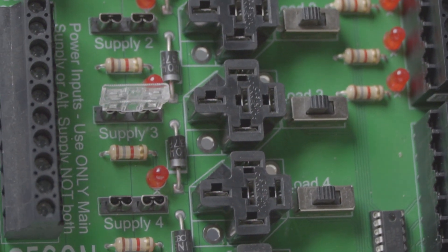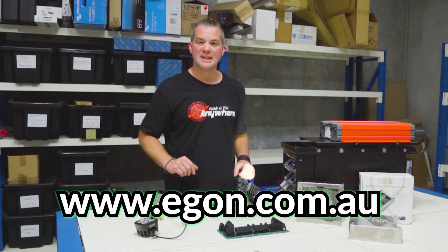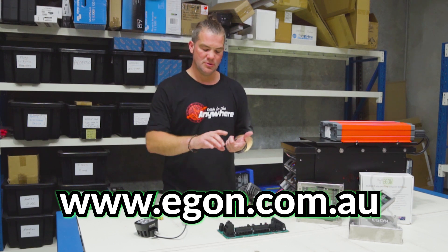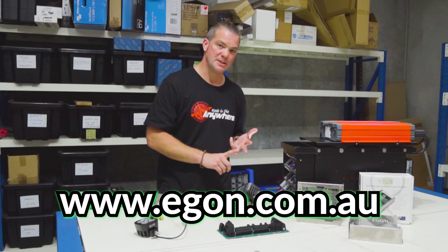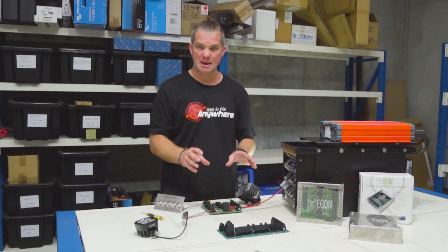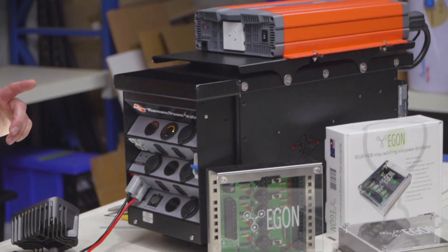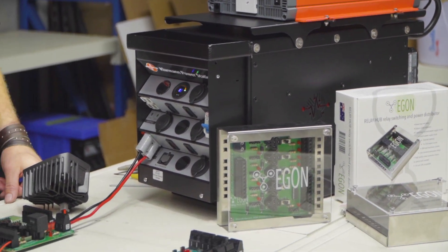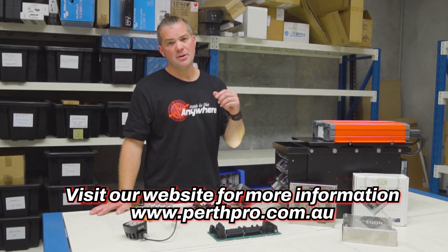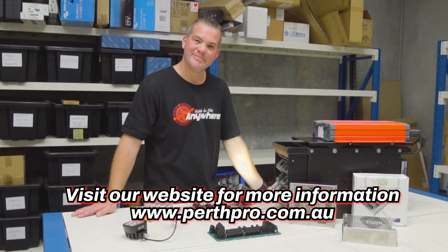For more information on this product, please visit our website perthpro.com.au or visit the Egon website egon.com.au. We'll soon be releasing more videos on Egon — how to connect this product to the DC Hub, how to connect switches, how to connect your battery box, and how to connect the ARB Link system. There'll be more detailed information on assembly and connecting to all the different systems, pretty much like you already know from the DC Hub. If you've got any questions, feel free to contact us through our website, call the shop, or book a consultation online. Thank you very much for watching!